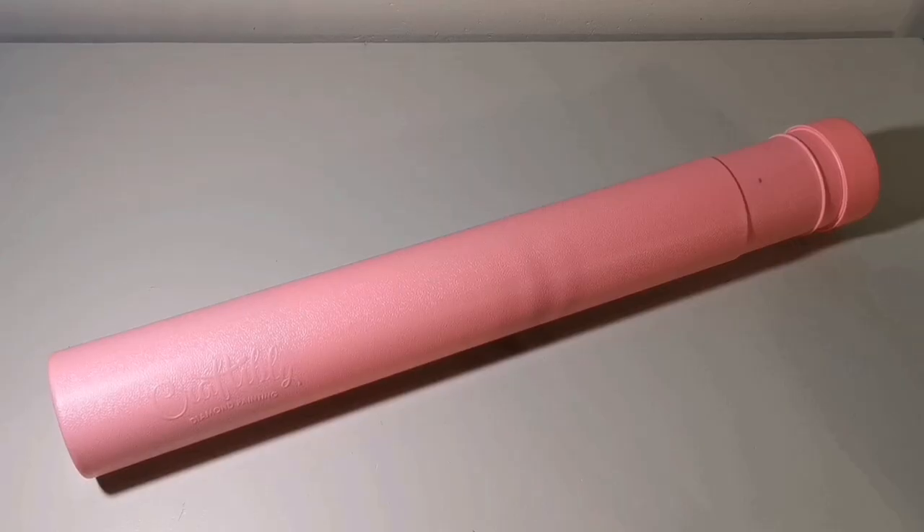Hey guys, welcome and welcome back to those of you that have been here before. Today I'm really excited — I get to unbox a new-to-me company, which I haven't done in a while. This pink tube that you see in front of you is from Craftably. Now if you have been diamond painting for a while, I'm sure you've heard of them — they are a small family-owned business in Fort Worth, Texas.